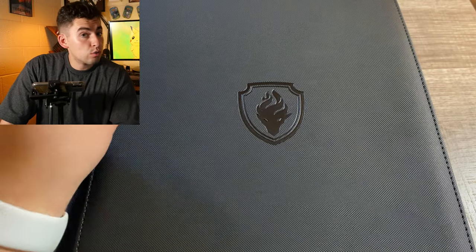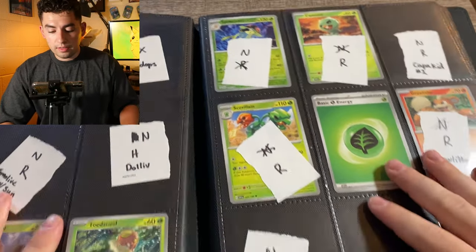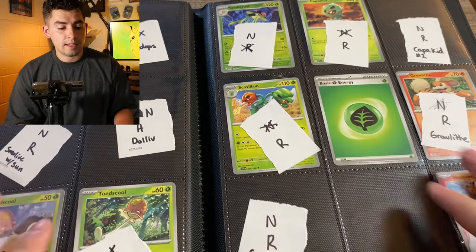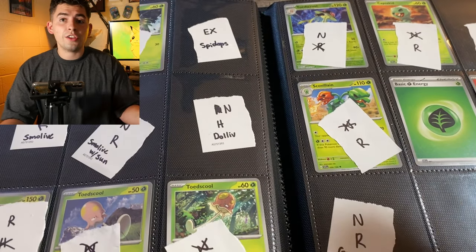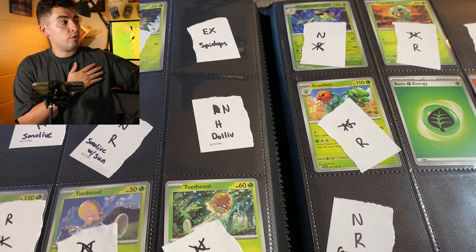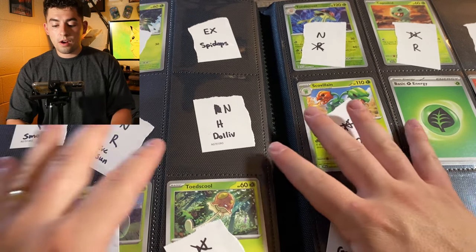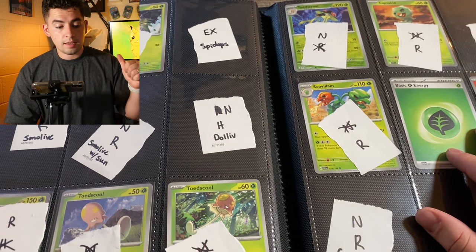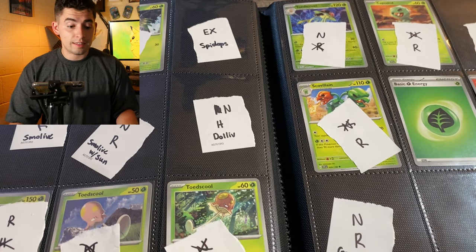The third way to collect Pokémon is doing master sets. These are incredibly hard to do. I actually started on this — right here is my Scarlet and Violet base set master set that I've been trying to collect. A master set is when you try to collect every single card in that set. For the Scarlet and Violet base set that means normal cards, holo cards, reverse holo cards, trainer art galleries — everything that's in the set.